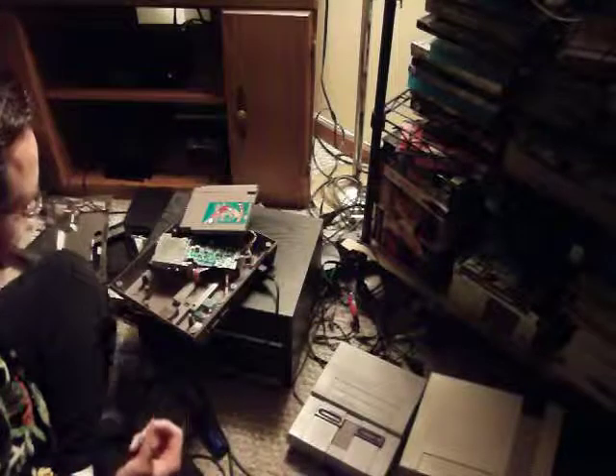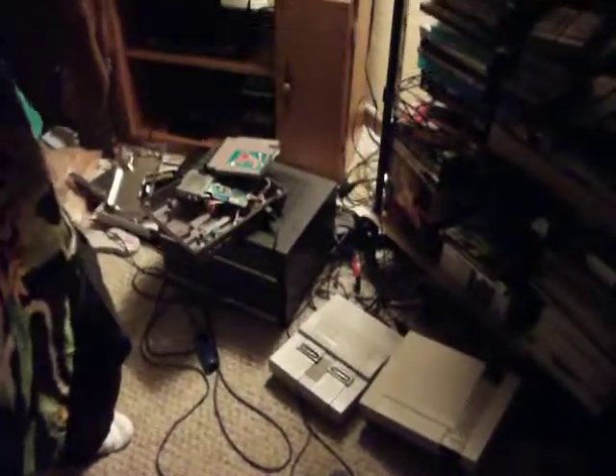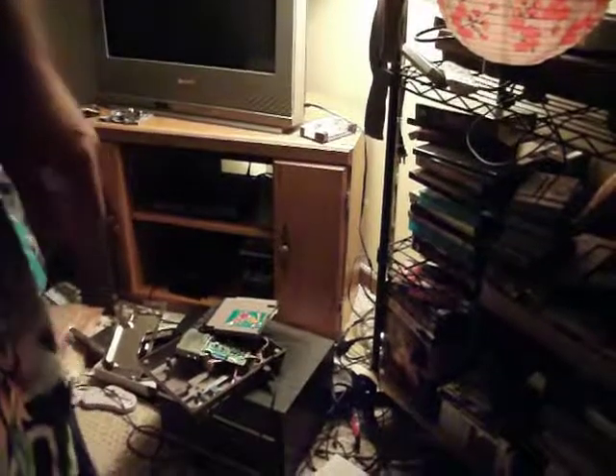All right, starting back on this. I am Beak Supreme and this is for the Beaklebotics YouTube channel. I'm just modding my NES to disable the lockout chip.